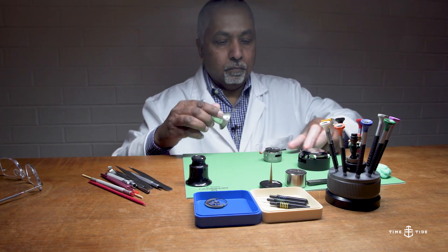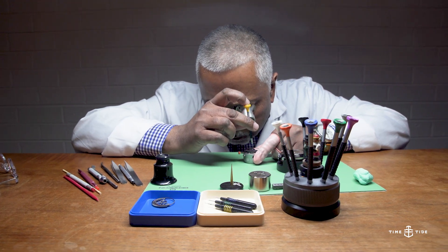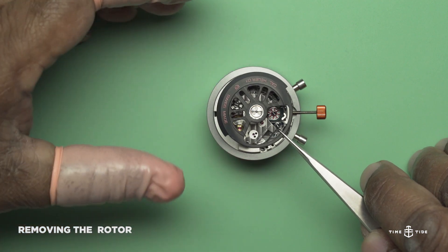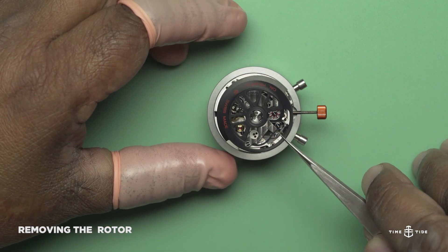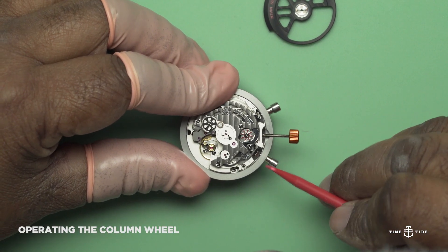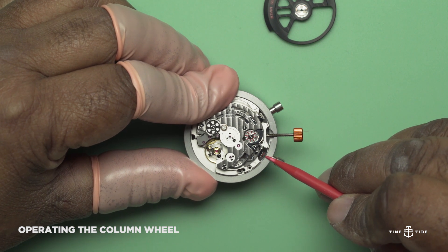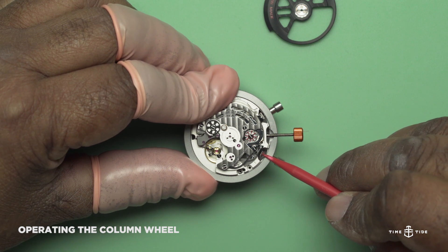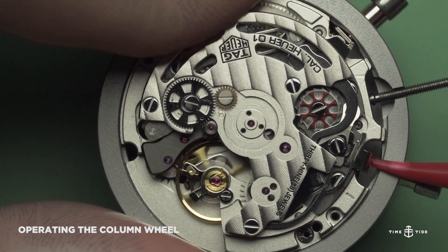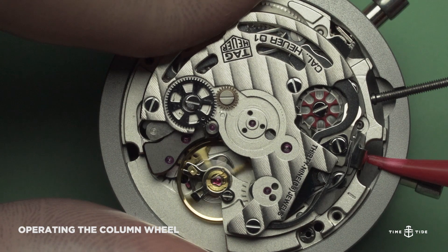Outside of its protective casing, we now find ourselves close up with the Heuer 01 mechanical integrated chronograph. I'm now going to remove the rotor, exposing the column wheel. The column wheel, in comparison to other activation systems like the CAM system, is a lot more efficient purely because it reduces the amount of travel time from the moment you depress the push button to the time the actual chronograph is activated. The efficiency is there.